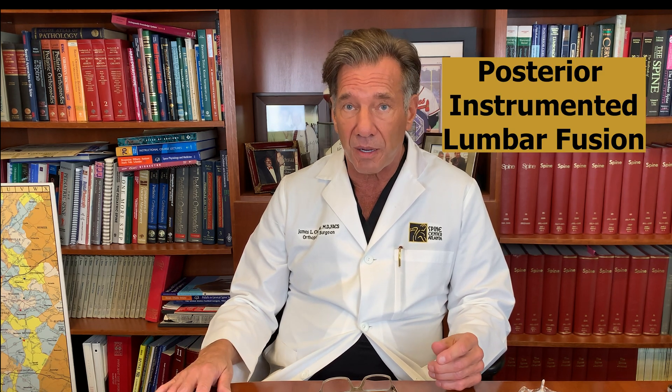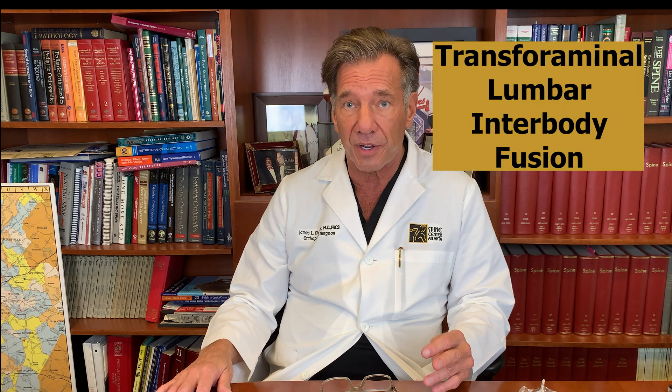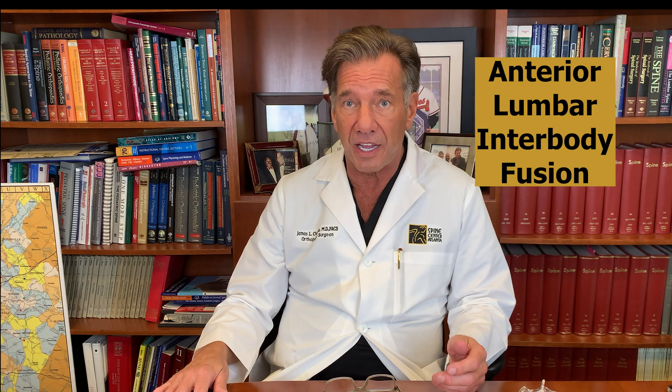Once you have a situation where a fusion is needed, it can be done from the back, which is called a posterior instrumented lumbar fusion, or T-LIF — transforaminal lumbar interbody fusion. It can be done from the side, which is known as an X-LIF or lateral fusion, or it can be done through your stomach, which is called an anterior lumbar interbody fusion.